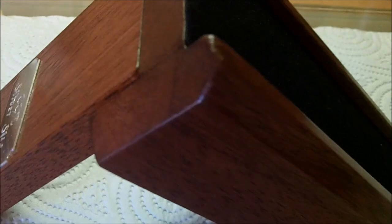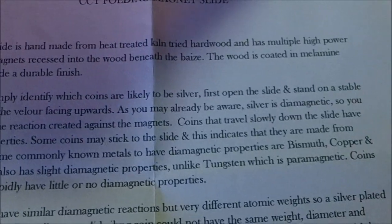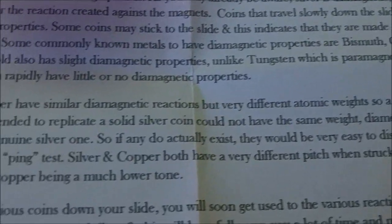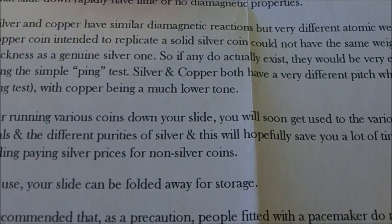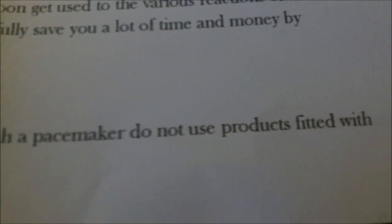I've been practising because there's a trick to it. It does give you instructions — very long ones. There is a warning: if you've got a pacemaker, I don't think you're allowed to use it.